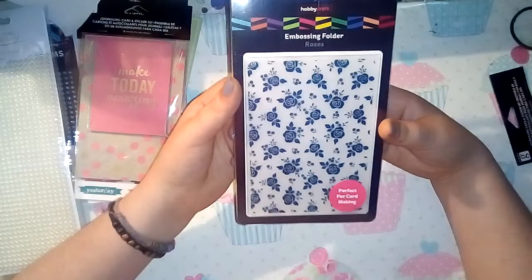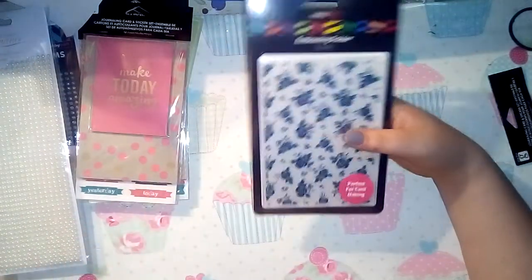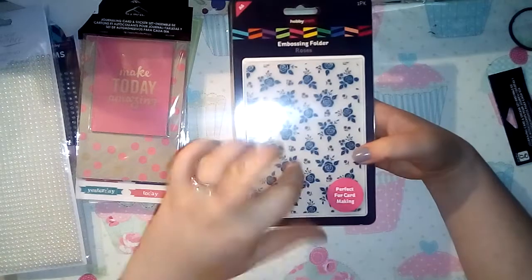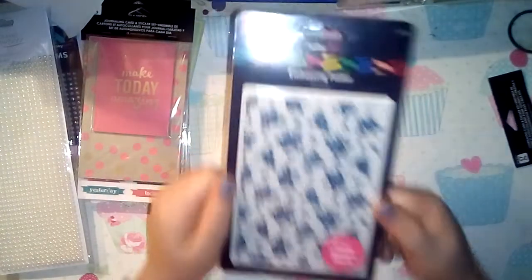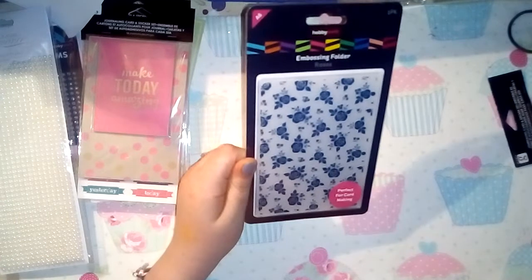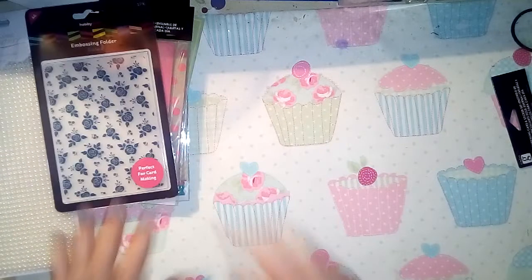I then picked up an embossing folder - I only have one or two embossing folders and I just really liked the pattern of this one. There was another lacy one I quite liked but I picked this one. These were also on half price - I think it was two pounds - and I absolutely love it.